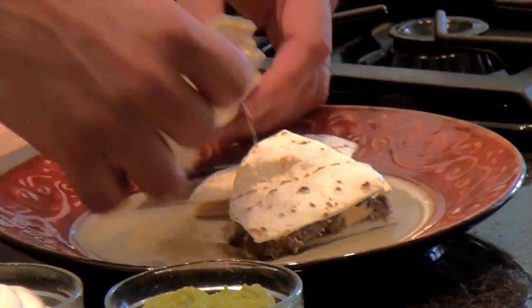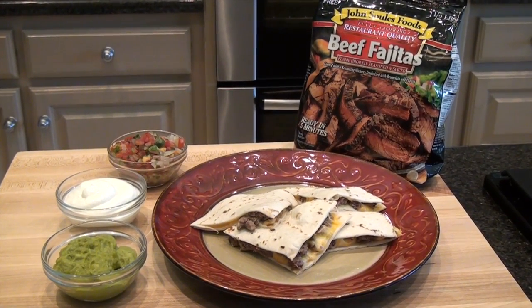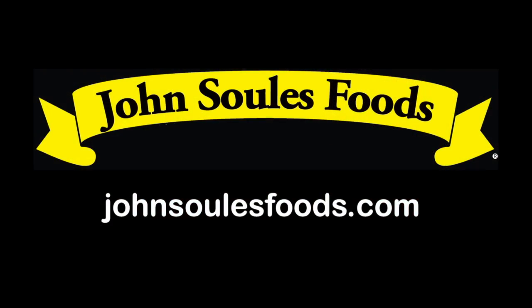Quick and simple. Easy for on the go people. Thanks for watching. We hope it was helpful and you enjoyed it. If you'd like to see any other cooking tips or other recipes, please visit the website at johnsoulsfoods.com.